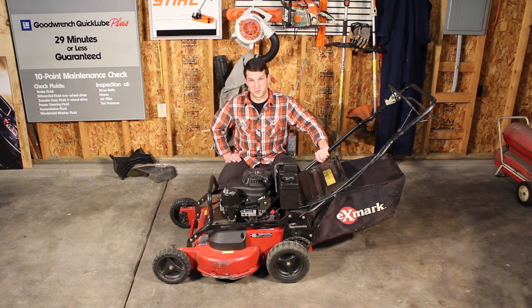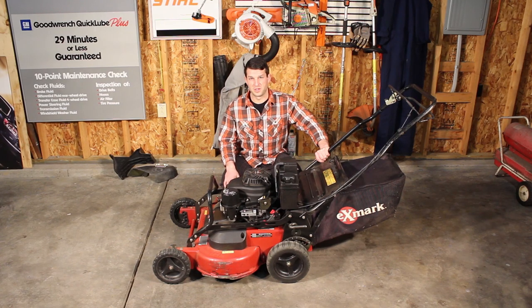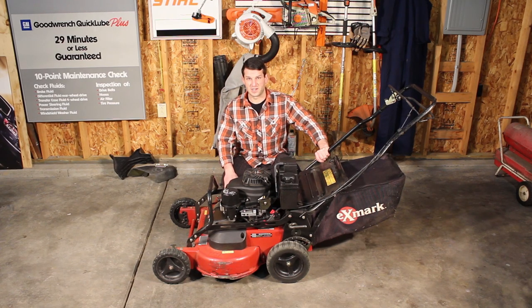Most people are going to compare this to the Toro 30-inch. This is definitely a more robust machine — it's going to last longer, especially compared to the residential model. If you're a commercial guy, don't buy it. If you're a commercial guy, don't buy residential equipment and expect it to last.